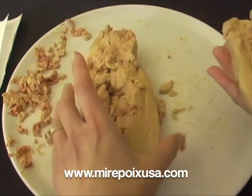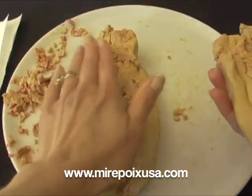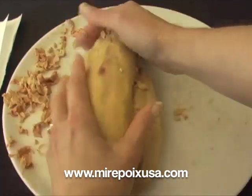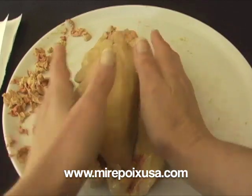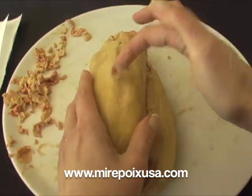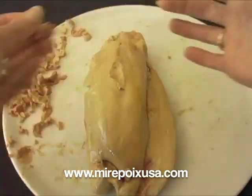Part of this particular lobe of foie gras I will sear in hot oil on a medium hot pan, and the other part of the lobe I will be curing in salt. Looks like I need to remove one other piece of discolored flesh there.